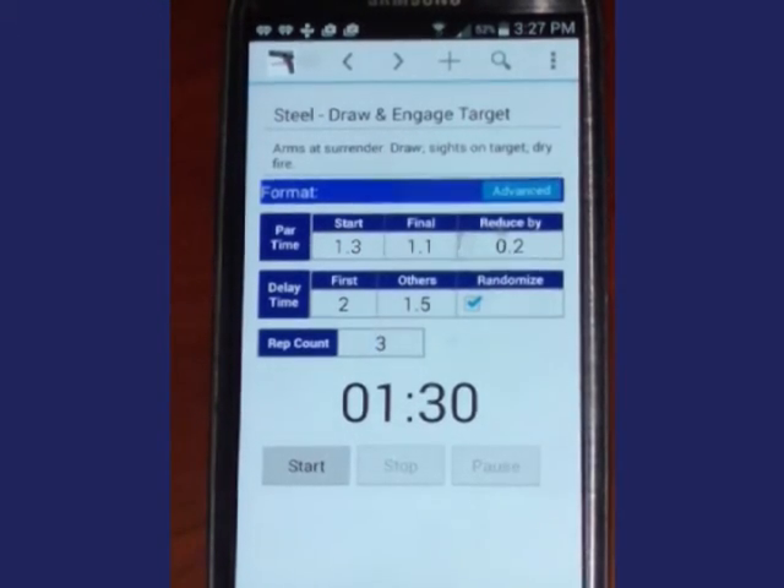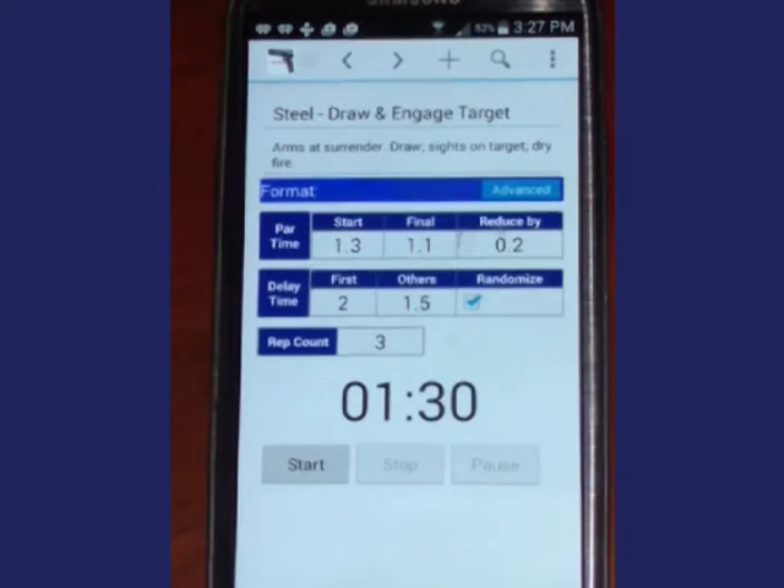Watch and listen: when I press the start button, the start beep is a different pitch than the stop beep. The part-time decrement makes a descending sound and the final beep makes an ascending sound. When practicing, there is no need to specifically watch the phone.